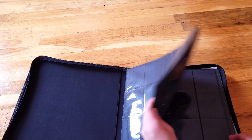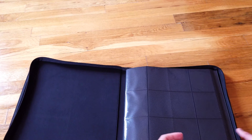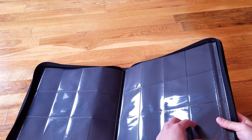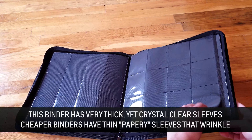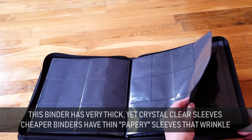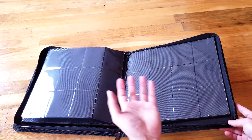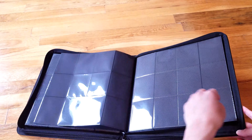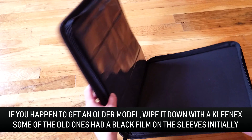Let's look at the pages — they have these little info pages in here, just at the end this time. The sleeve quality is excellent — crystal clear. One thing I noticed with my previous ones is there was sometimes a black film on the sleeves. I'm not noticing that here, so maybe they finally fixed it. That was really my only gripe with these binders. I'll just wipe them down quickly. Other than that, for me it's my favorite binder.